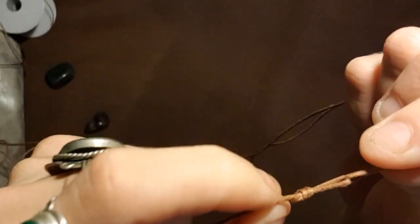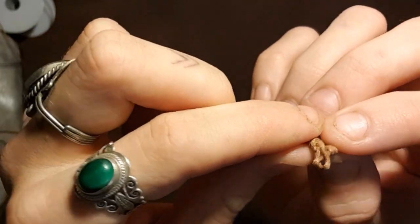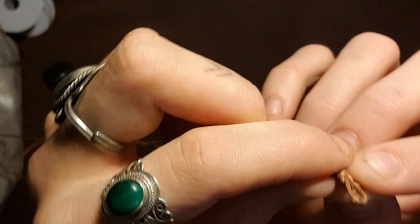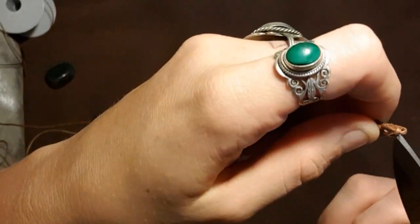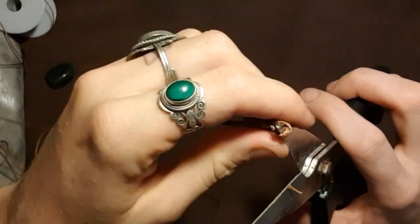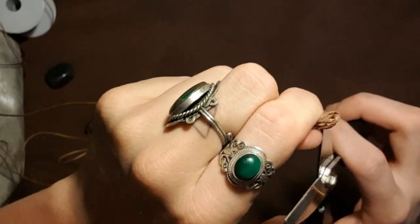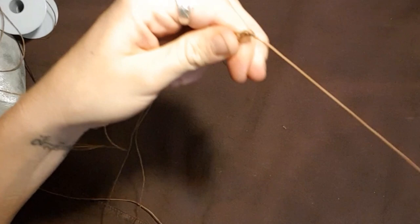The next step is to bring them together so that there's one hole. I use the scissors just to poke it through and make it easier. Then we get our third string and add it into the party — so that goes through there and then join the tails up again, the other end, making sure it's even.